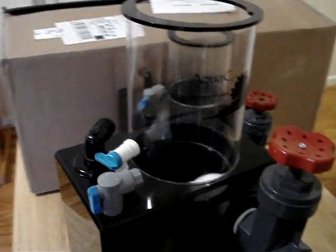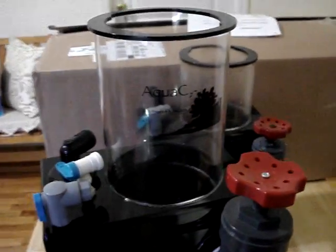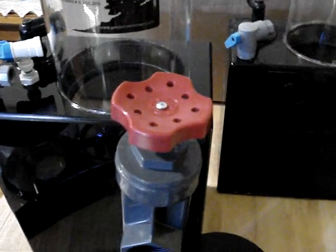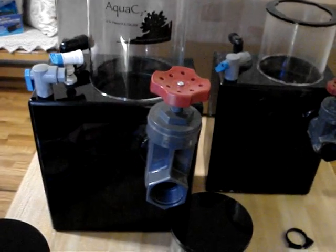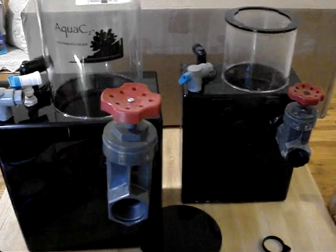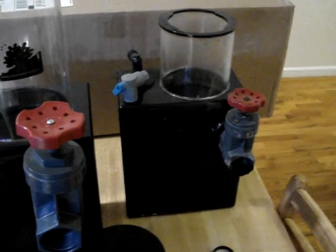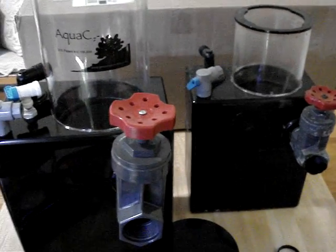I hope this has been educational. These skimmers are very different from cone skimmers because cone skimmers rely more on bubbles to rise up the neck, and the majority of their pumps are very low in water volume — they don't process enough waste as these skimmers do. This is why my friend has a Super Reef Octopus skimmer and I collect in two days what he collects in five or six days. A lot more water is being processed through this skimmer.